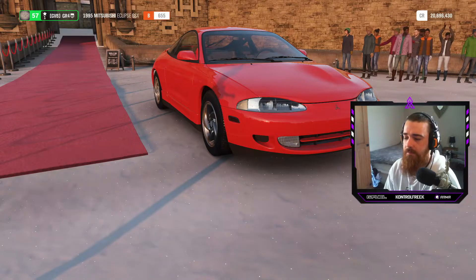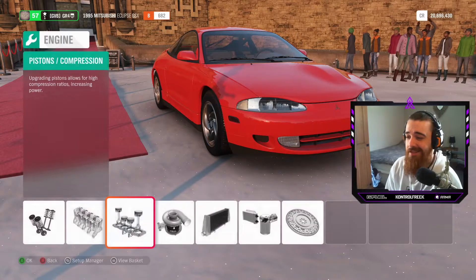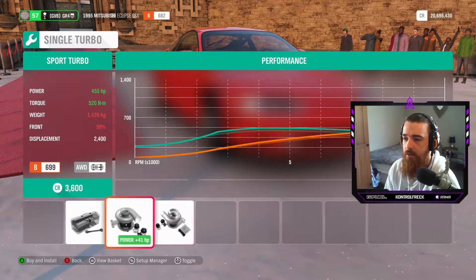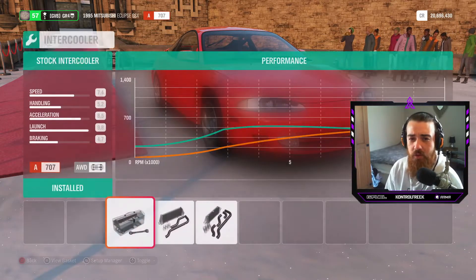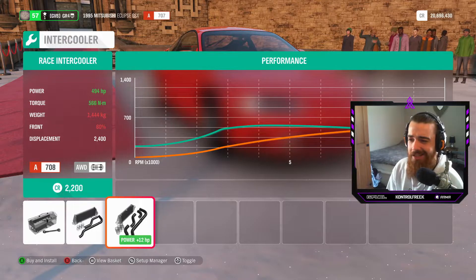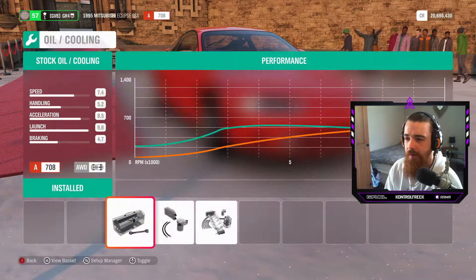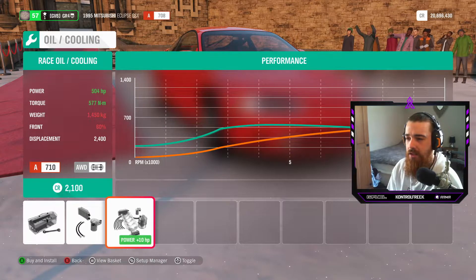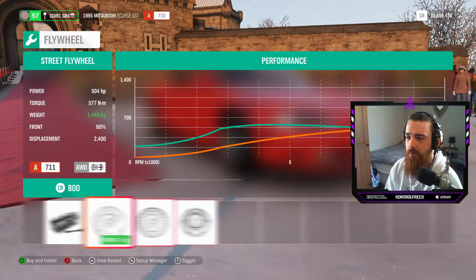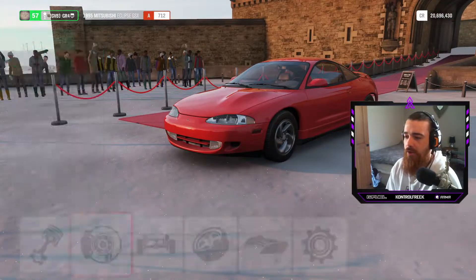Race valves, race engine block so we don't blow it, race pistons — and here's the question: sport turbo or race turbo? We're almost up to 500 horsepower already — this car's gonna be nuts! Let's whack the race intercooler on it. It does add a little weight but for the sake of the power we'll keep going. We get an extra couple of horsepower through the race water cooling too. Let's go through the flywheel to make it lighter.